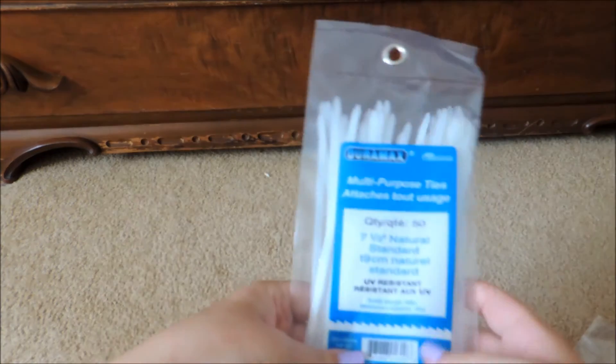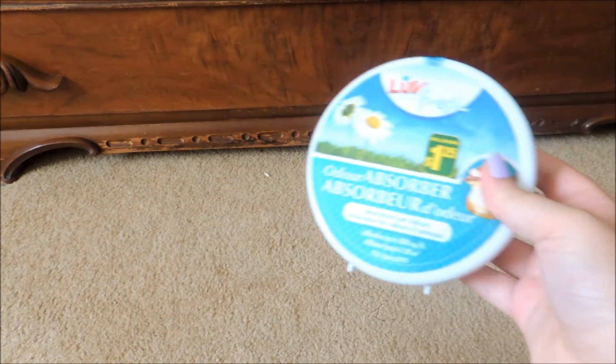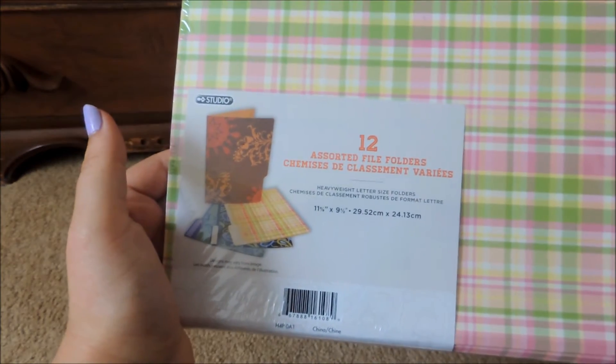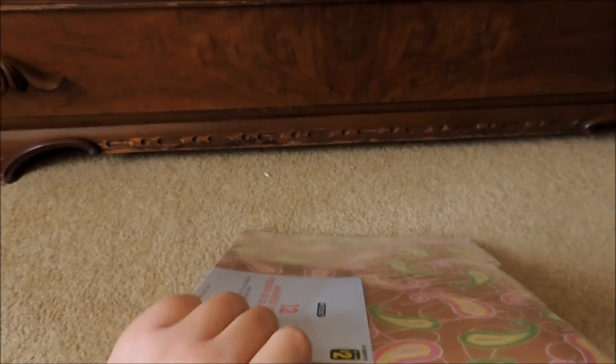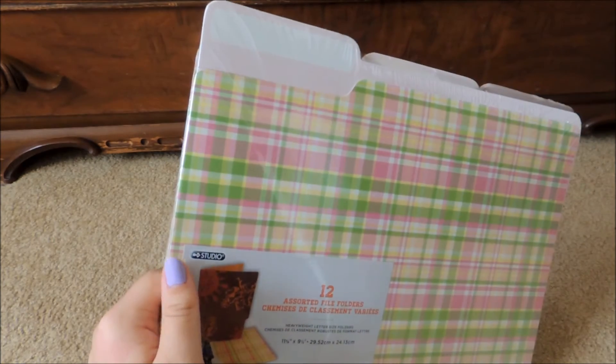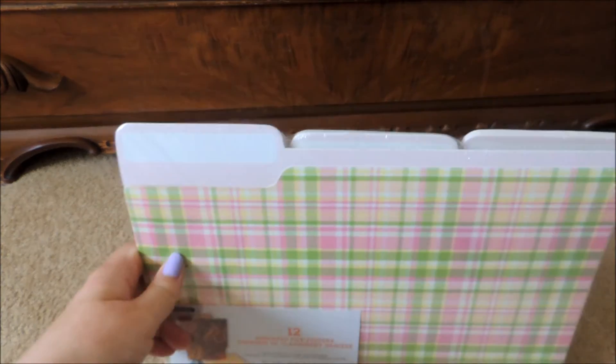Hey guys, I have a haul today from a few various stores. I'll start off with Dollarama — I just got a few things. The first two things were a pack of 50 zip ties — just the white ones, they're each a dollar. I also got one of these odor absorbers for my room, and this was $1.25. And the last thing from Dollarama were these assorted file folders. It comes with 12 of them in pretty colors, and I'm going to be making a hideout house for my hedgehog. I actually got this idea from Snowdrop Hedgey.